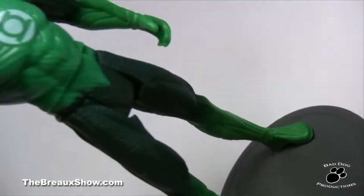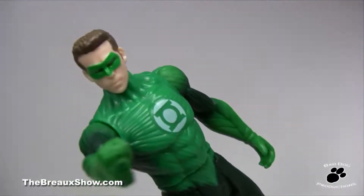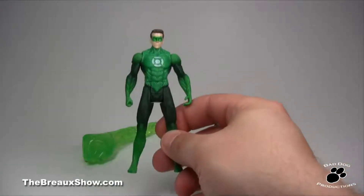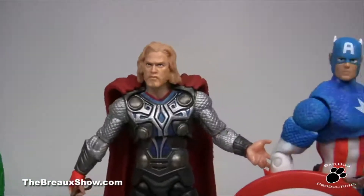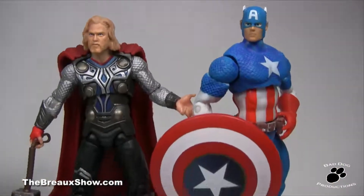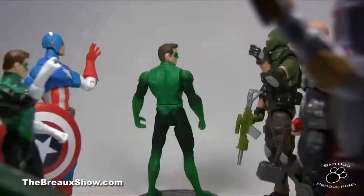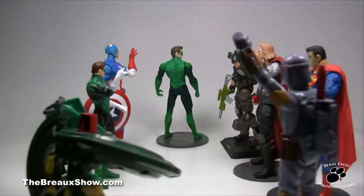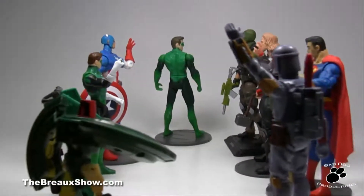So what's the bottom line? This figure cost $8.99 at Toys R Us where I got mine. Skip this figure, period. Spend your money on something else, like a Thor or Captain America action figure. Your wallet will thank you, your shelves will thank you, and Hyping Hal Jordan will keep his hype all to himself.